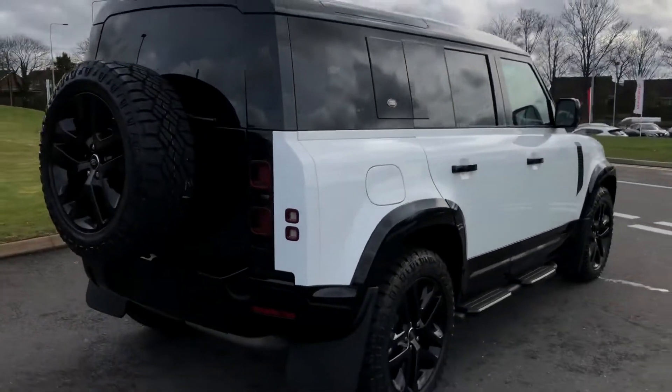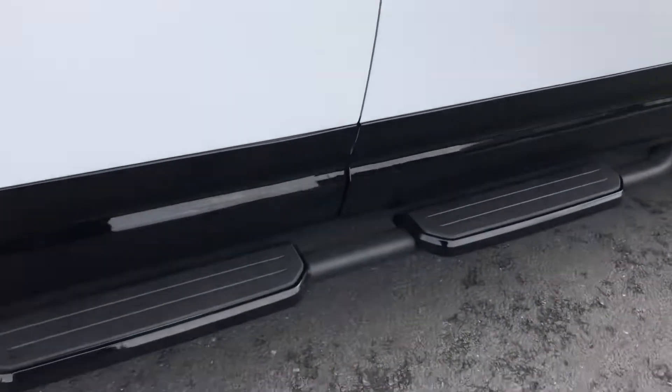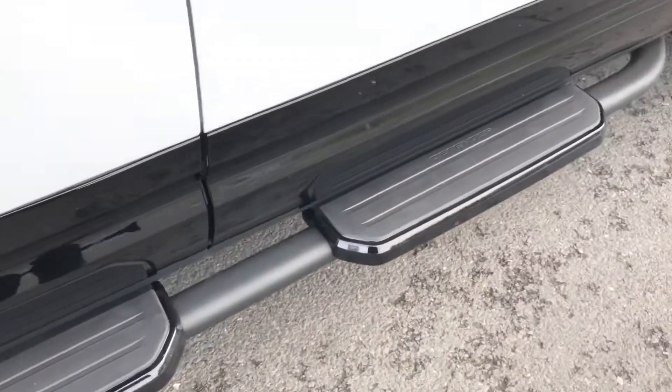Continuing round the car, you also have side steps making it easier to get in and out of the car and keyless entry.